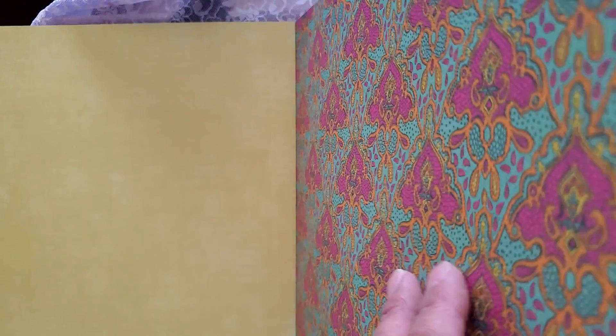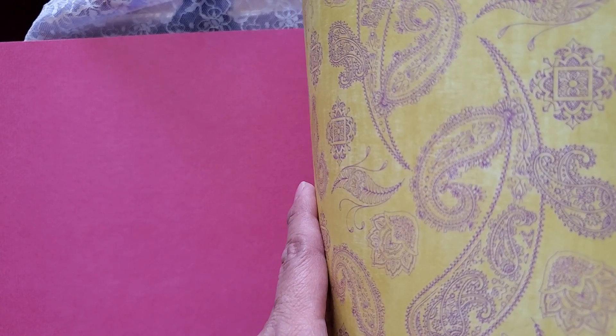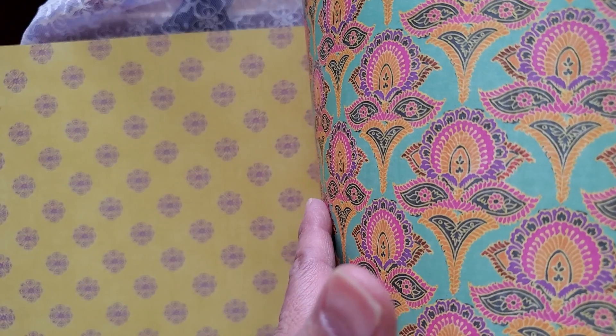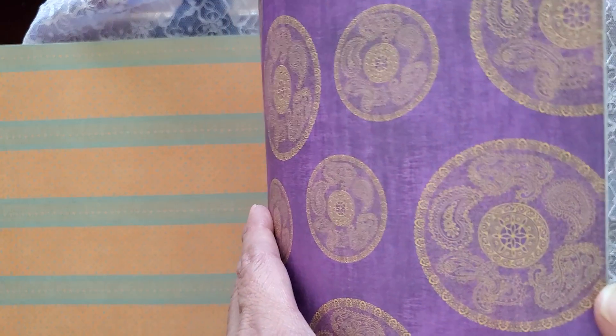And we have these — double-sided. Yay. And then this one, which is double-sided. Wow. Bright — well, not really that bright. Pretty. Flowers. And look how pretty those are. More paisley. Beautiful, beautiful. And this one — so pretty, reminds me of India artwork. How pretty, huh?